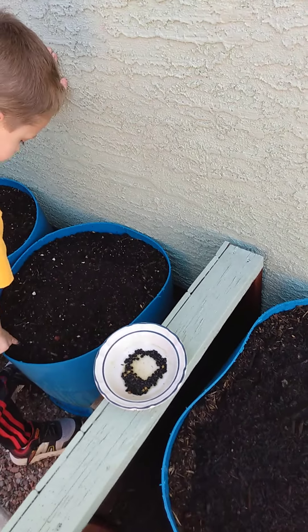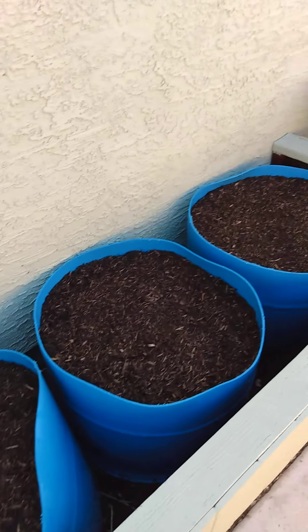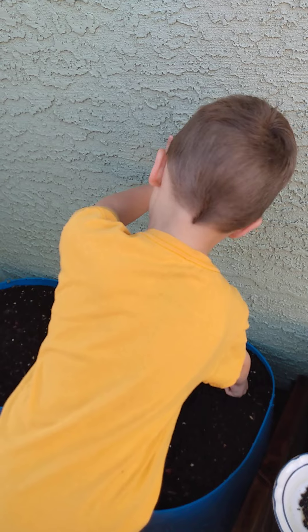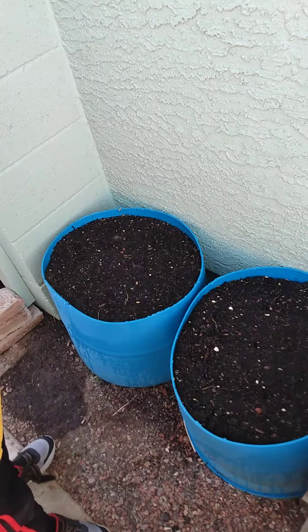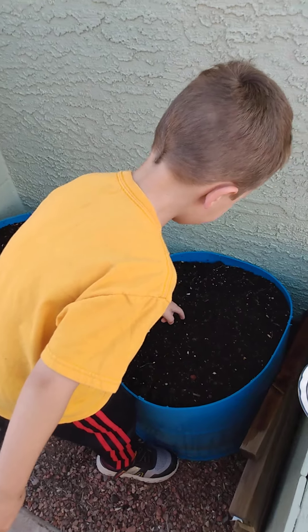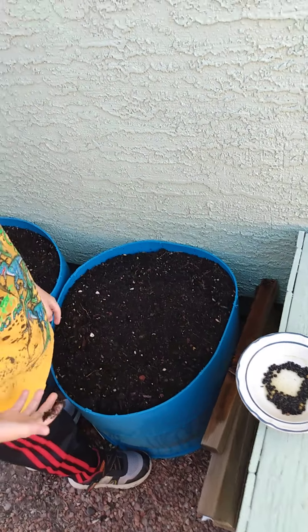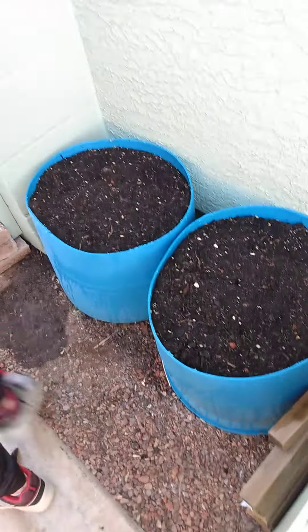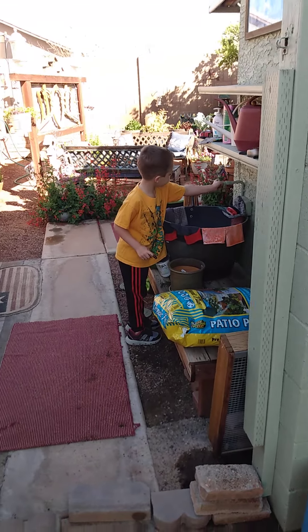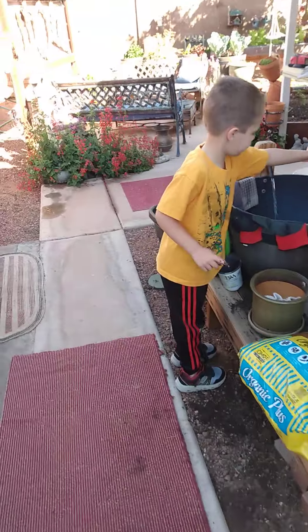We've got all these to plant over here — we're going to put okra in all these. How much did you put in there? Count and see how many holes you got. That ought to do it — just put two seeds in every one of those. He's going to go wash off his planting finger, that's okay.